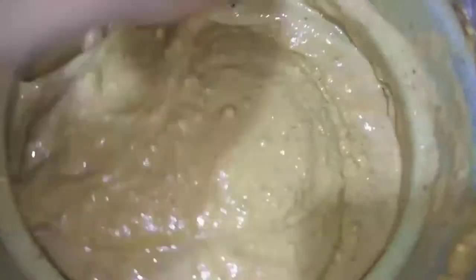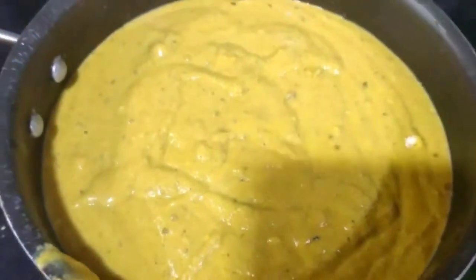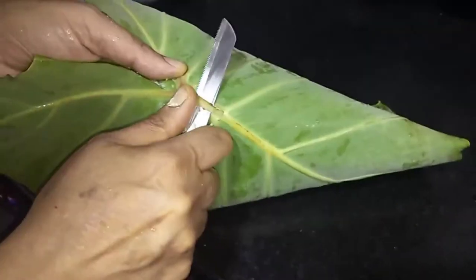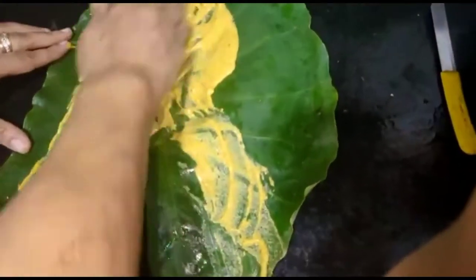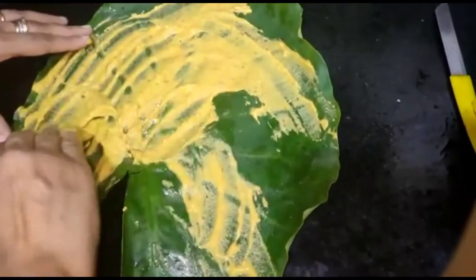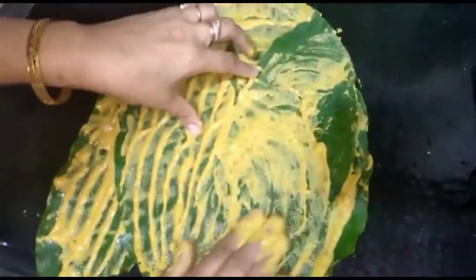We will mix it well first — I want to show you how we are mixing it. You should also mix it well. Then we brought the arbi leaves, washed them properly, and cut the stems. Now we spread the first layer of batter.